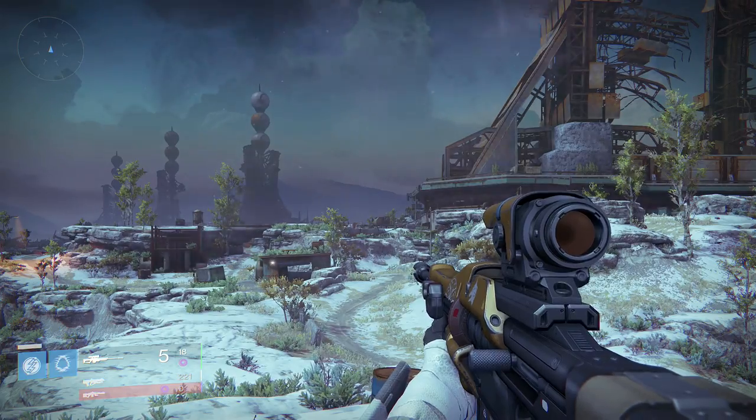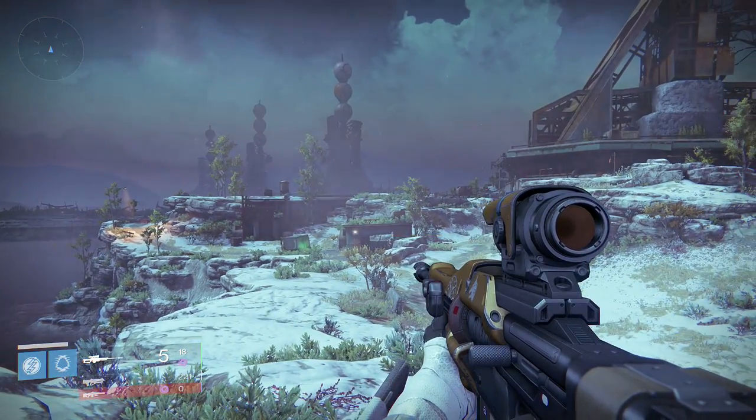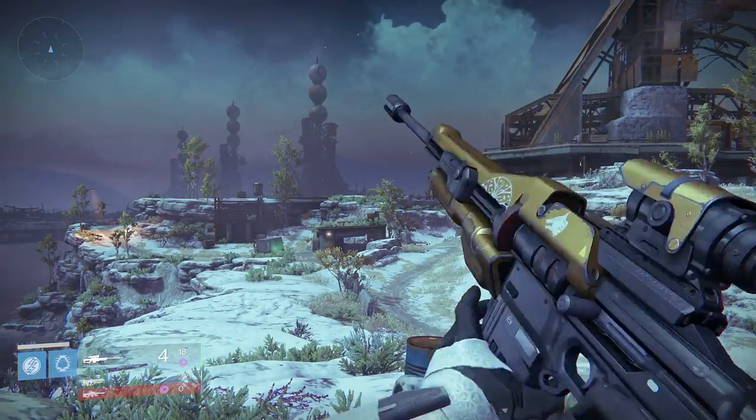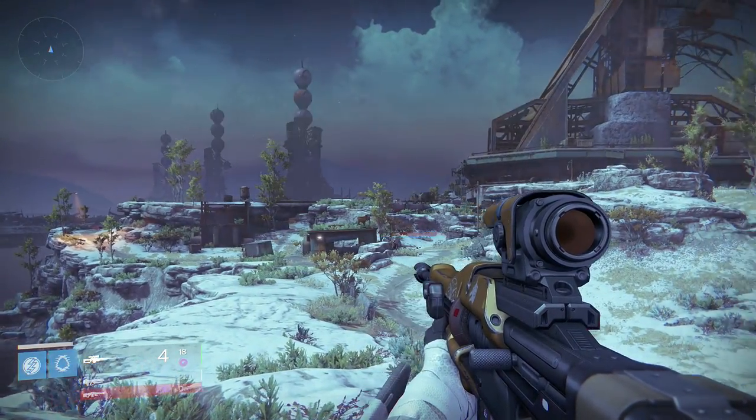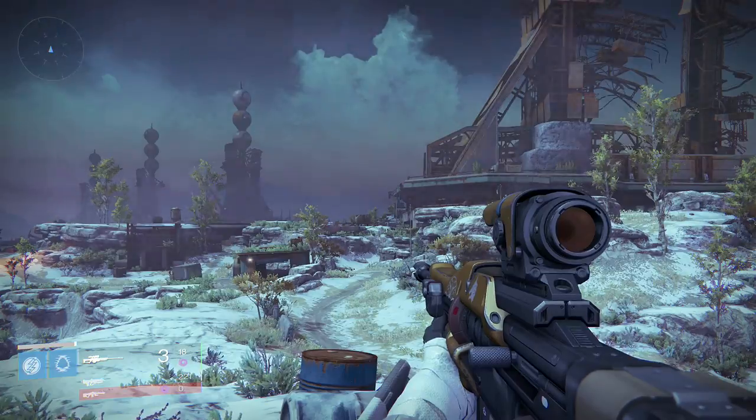The single most important habit you need to instill in your brain parts in order to quickscope is sight alignment. Here is a demonstration of sight alignment. You ready for it? Okay.